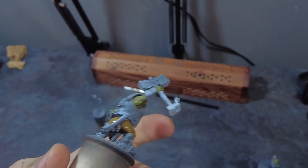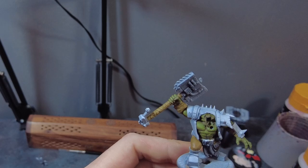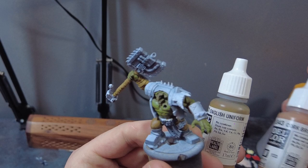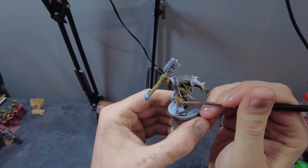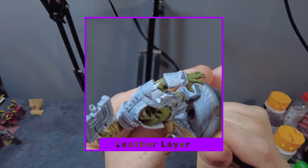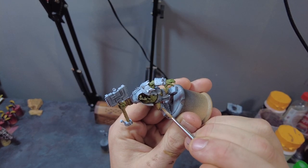Once we're happy with the coverage and the English Uniform is dry, blend it with some Vallejo Cork Brown in roughly a 50/50 mix for our first round of highlights. Using a slightly smaller brush, apply these highlights across all of the areas that aren't recessed — things like the centre of the straps and all of the raised sections of the trousers. This will help make those areas pop and stand out a little more on the table, giving them more depth.